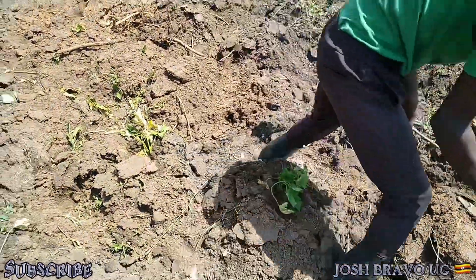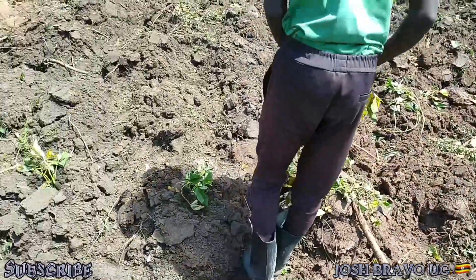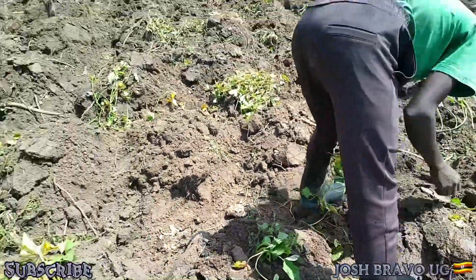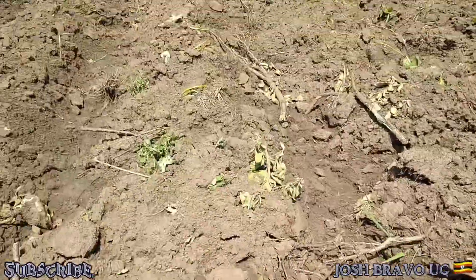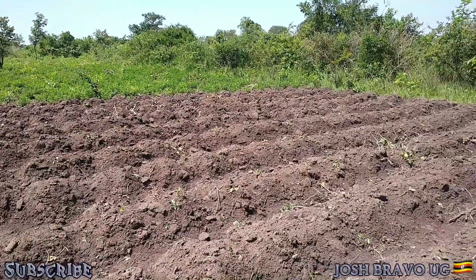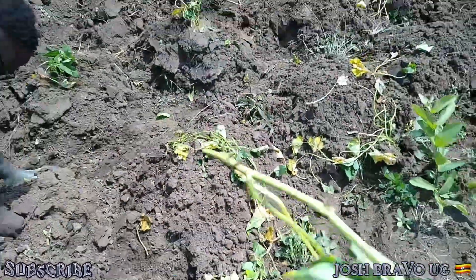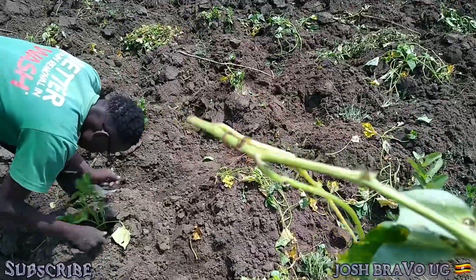Usually we cover them, but right now you can see the leaves are turning yellowish because we left them in a sack. So we've decided we're only going to put them in the hole, compact it, and just leave it the way you see it right here — without covering. The first ones that we did, you can tell those were covered. But for these ones, since the leaves have already started turning yellowish, we're going to leave them uncovered. You can even see they're developing some roots right there, so this is convincing us to just put them like that without covering.